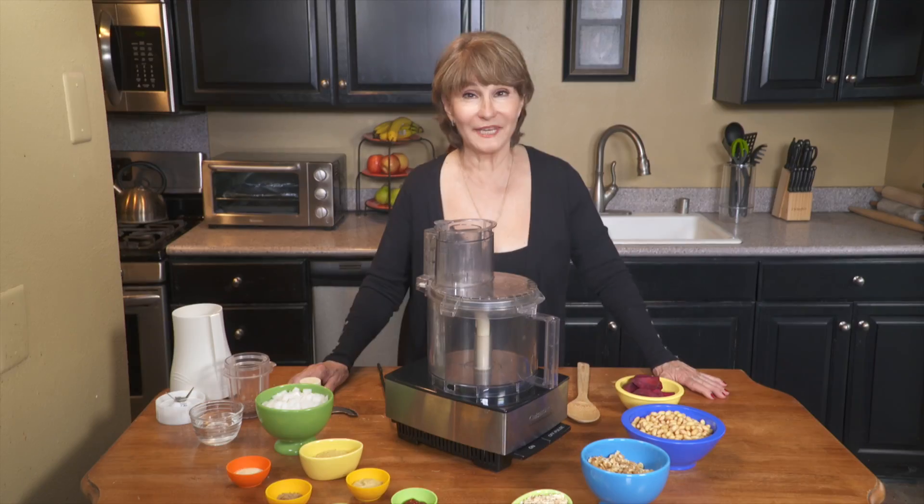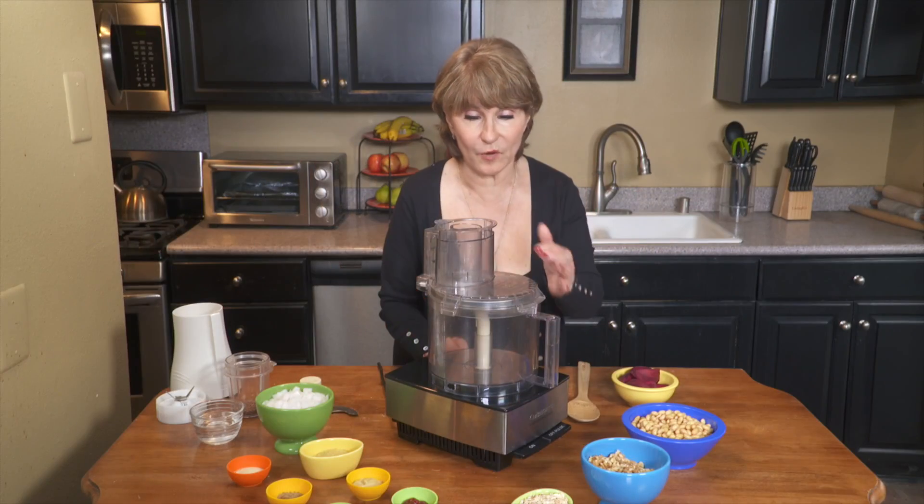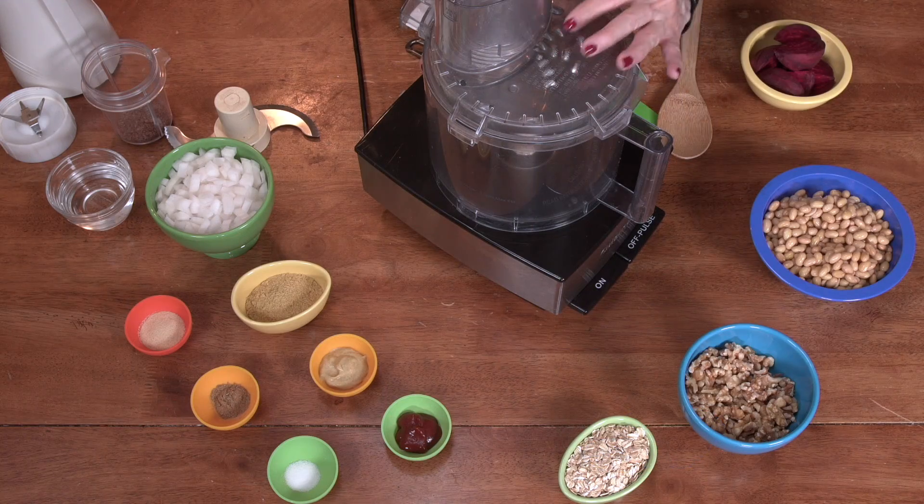You're watching VegTV. Now we're going to make my can't-be-beat soy burgers. First, turn on the food processor — we've got the shredding blade in there.